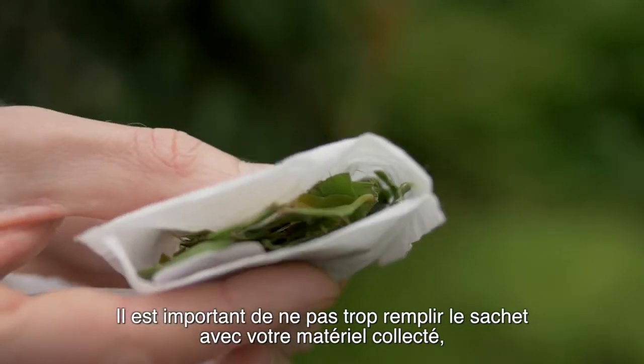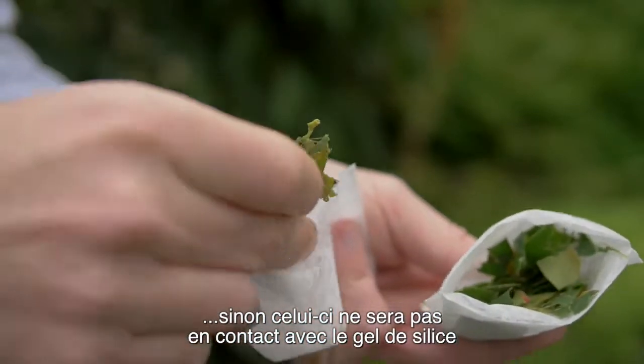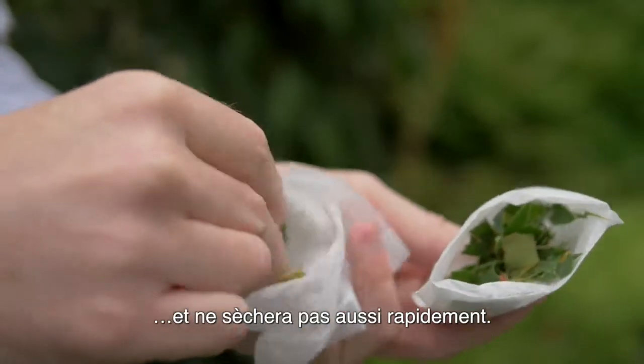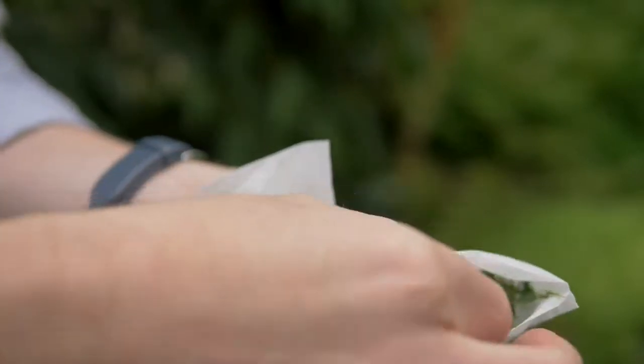It's important not to overfill your tea bag with leaf material because that means that the leaf material won't be in close contact with silica gel and it won't dry out very quickly. If you do need lots of leaf material, collect it in several tea bags.